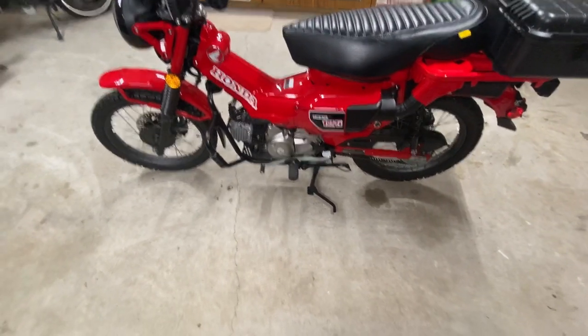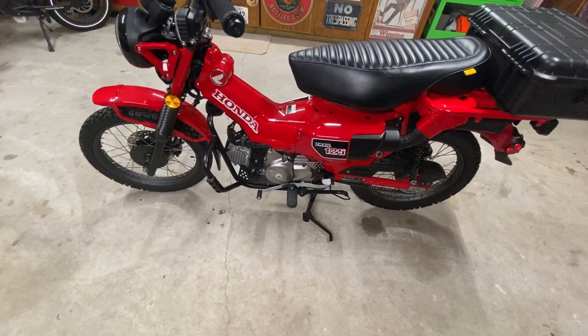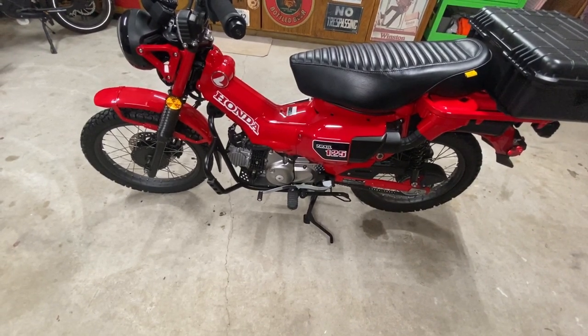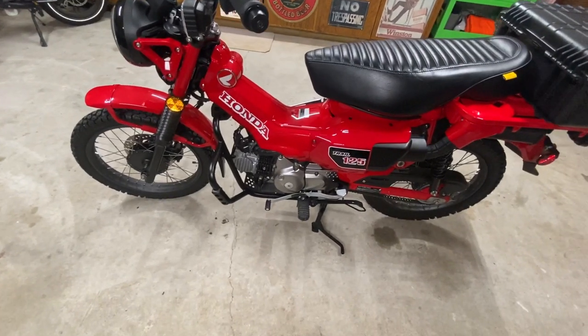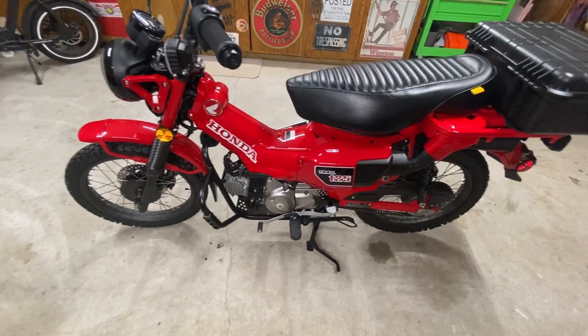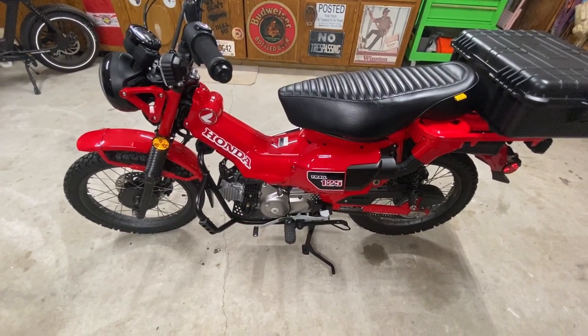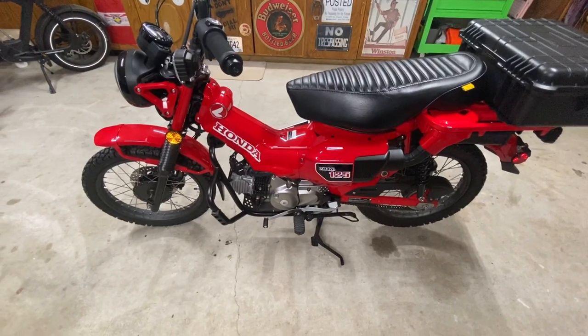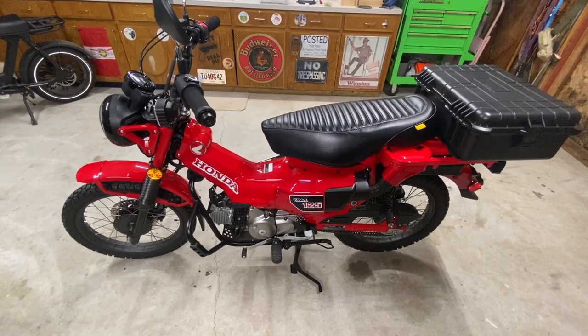This little 125 engine is supposed to last forever, but if it doesn't — or if you decide you want more power — you can do a little engine work very cheaply and change it over to 150cc, gaining back some of those miles per hour you lost. That'll be later on down the road.